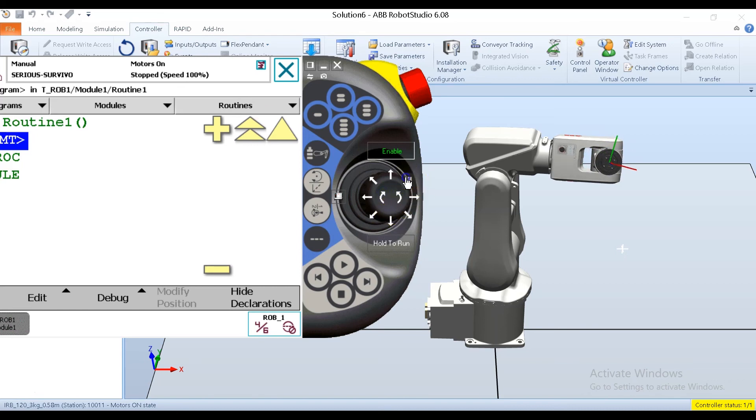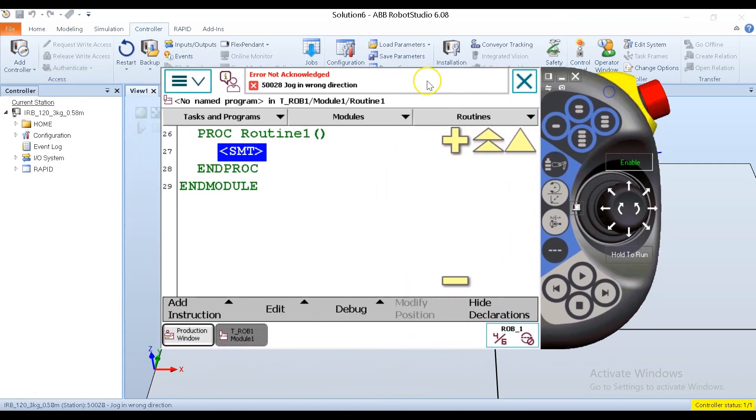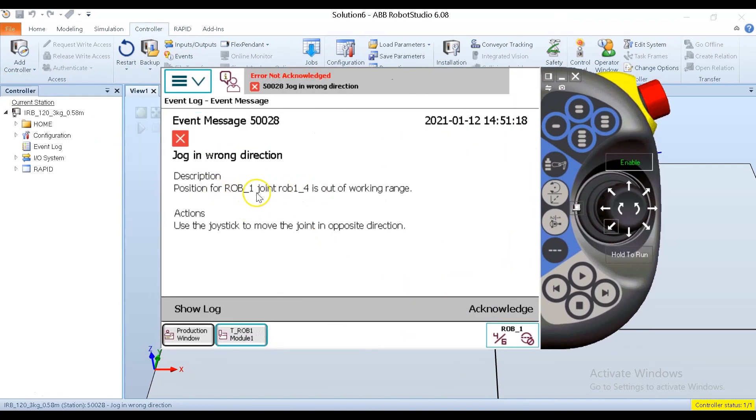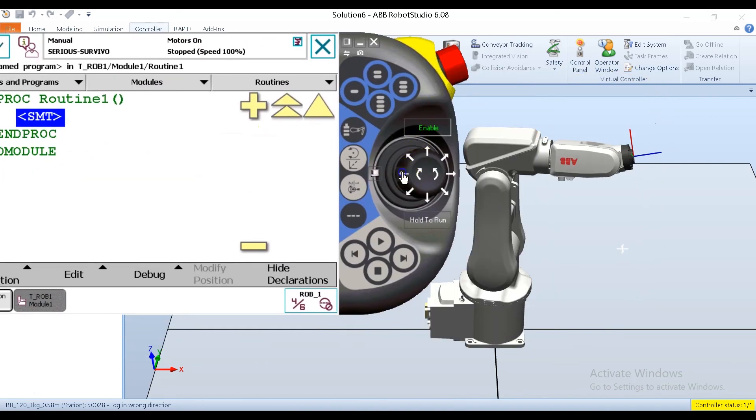On a real robot you can move more than one axis simultaneously — this is called superposing motions. Here I got an error: the position for rob one, joint rob one axis four, is out of working range. That tells me exactly what the problem is. The error system on the ABBs is pretty good. I'll acknowledge the message and bring axis four back the other way. Now I'm out of the error.